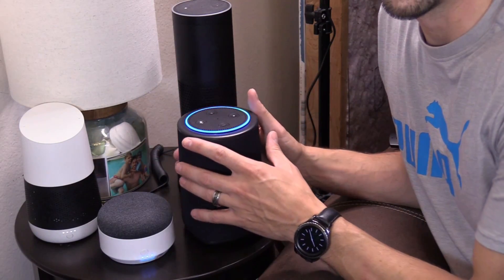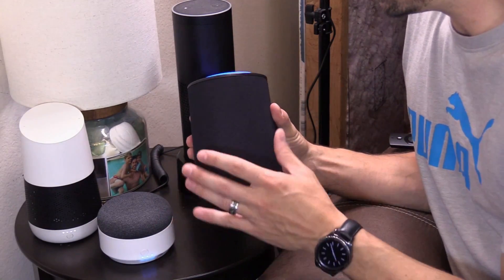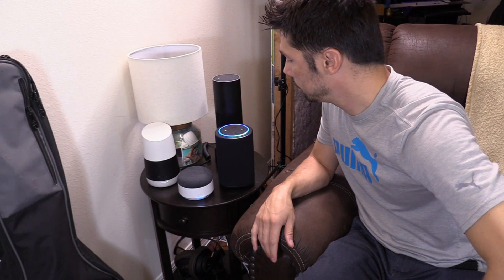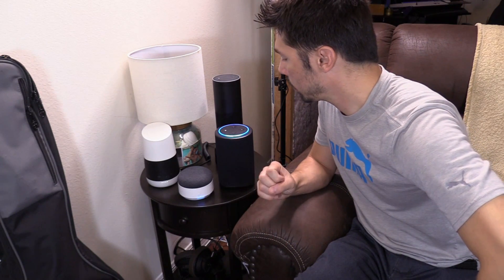The only one that actually amplifies the sound out of all the battery bases is the Vox. Let's test it out — max volume. Let's go ahead and test it out. Play my relaxing playlist.